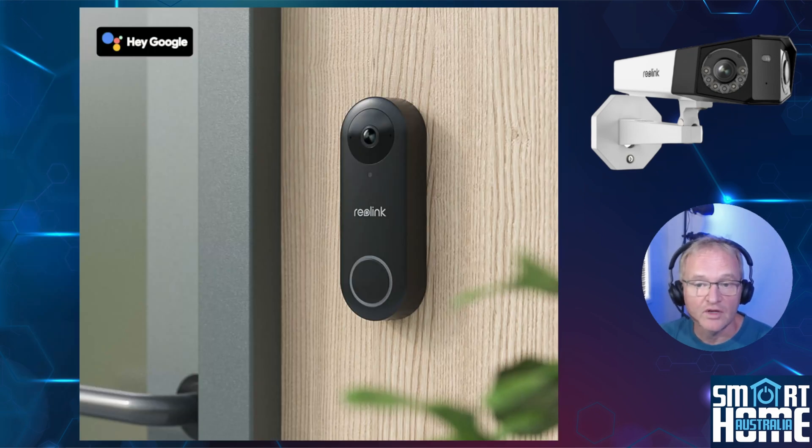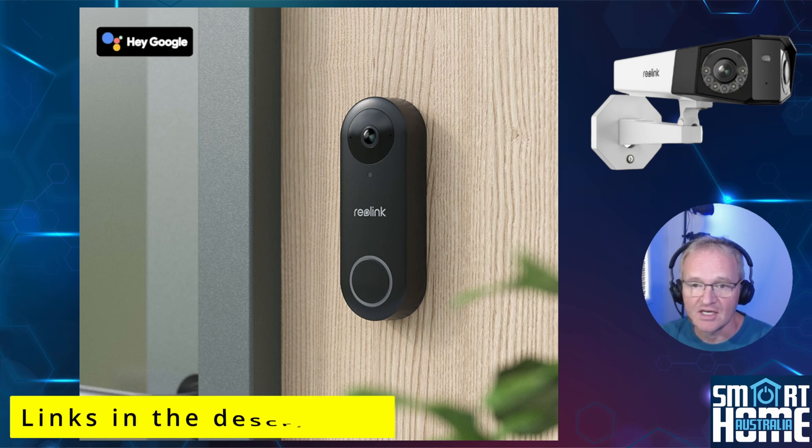For a front door I'd recommend the Reolink Smart 2K PoE Video Doorbell, which has received some glowing reviews and offers fabulous value for money with an amazing feature set. Links in the description.